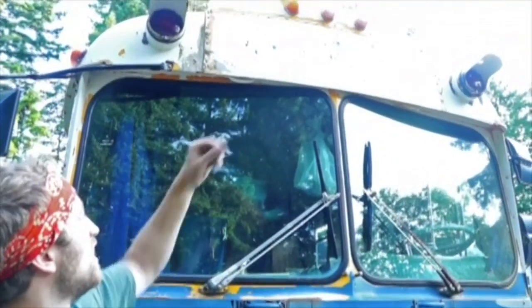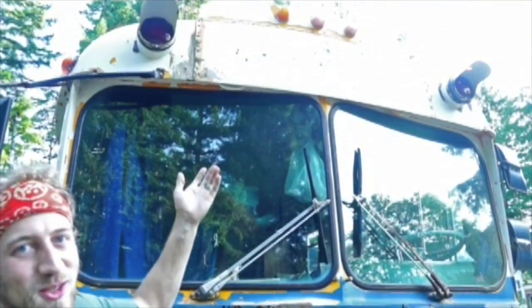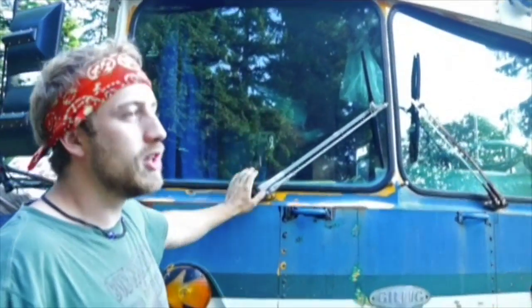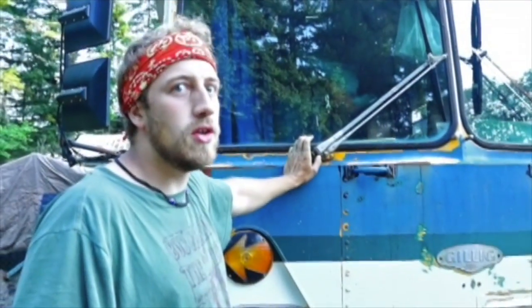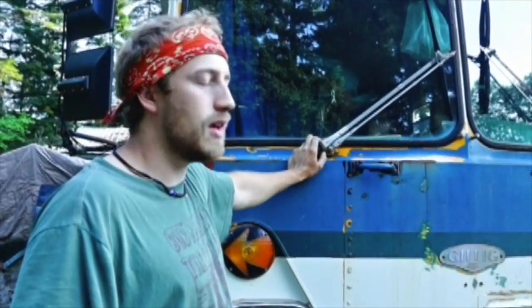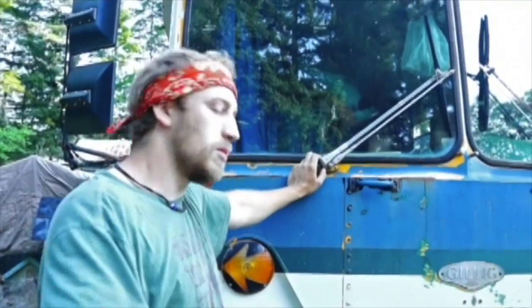You can still see the vinyl lettering under the second paint job right there — it also says it on the back. On the inside there's a bunch of scrapes all over the ceiling from years and years of ski poles scraping the ceiling, so it tells a story. It's kind of a cool bus — I like it, it's got a lot of good vibes. Let me give you a tour.